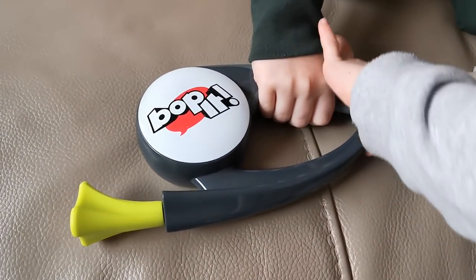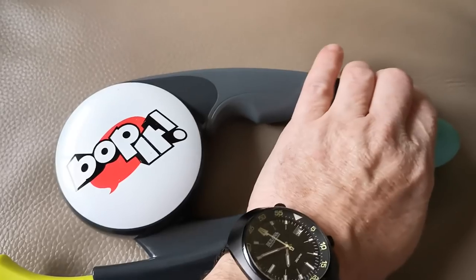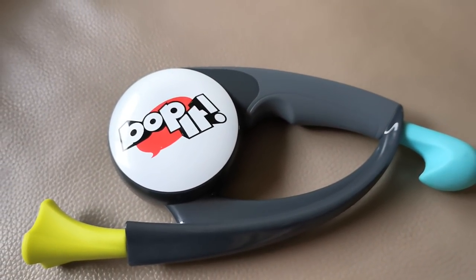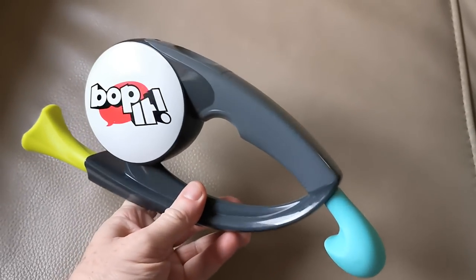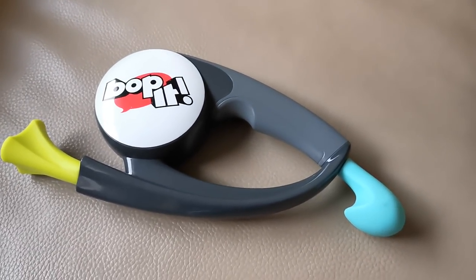Every product should have a low battery warning indicator like that. Awesome — catch you next time.